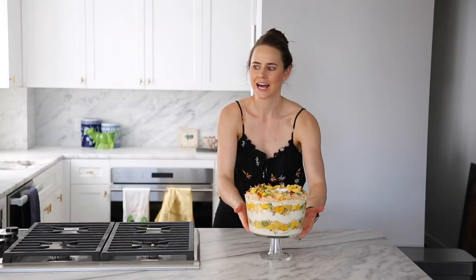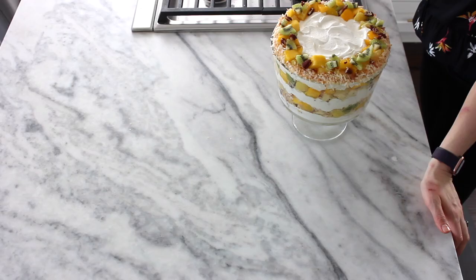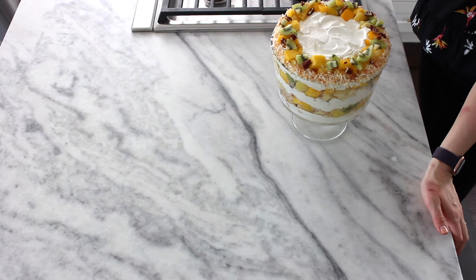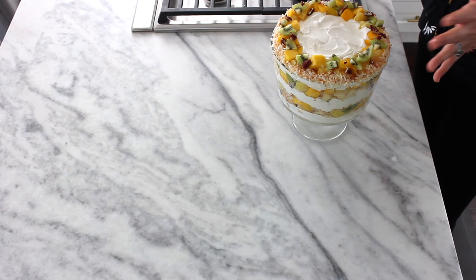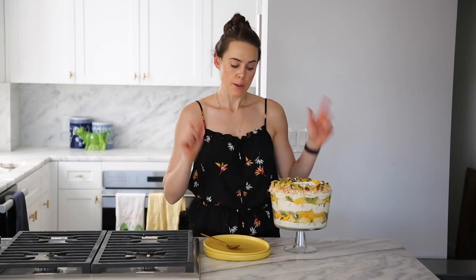And now we've done it. We have made a gorgeous showstopping tropical trifle, and we're ready to let it sit for a day. It allows all the flavors to meld and blend and become one. I would do the coconut on the outside right before you serve it, just so you have a little bit of crunch factor. Otherwise, just cover her up, pop her in the fridge, and let her sit — and the flavors meld to perfection.